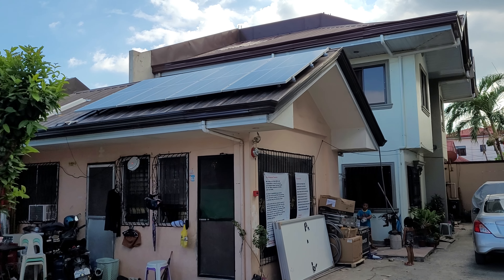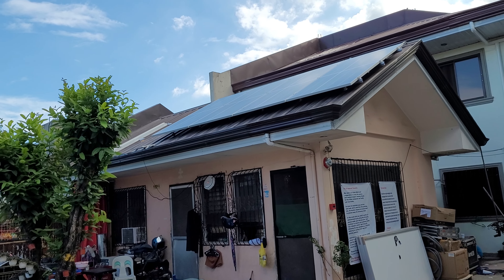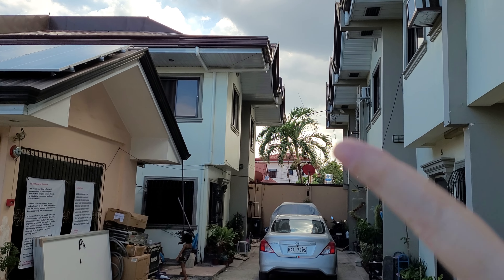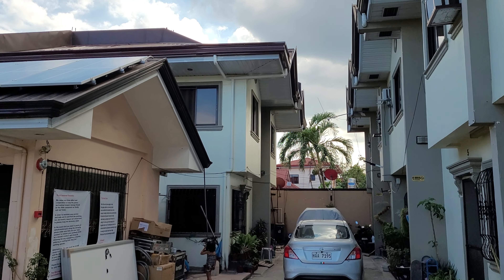The first four panels will be mounted here so they get morning sun until about 2 p.m., and the other four panels we will mount on the back of my house so they get the afternoon sun until sunset.